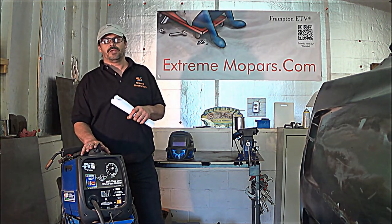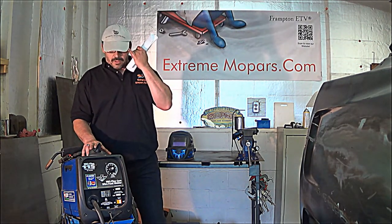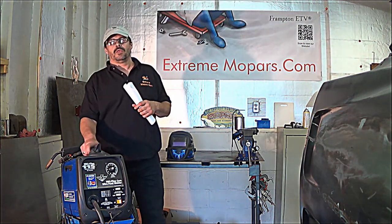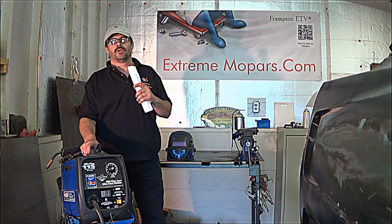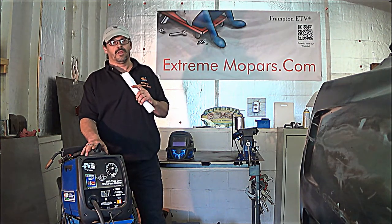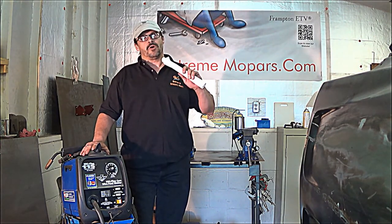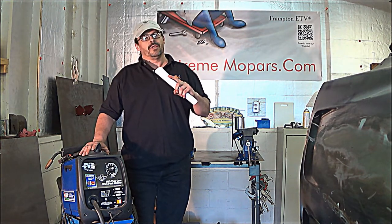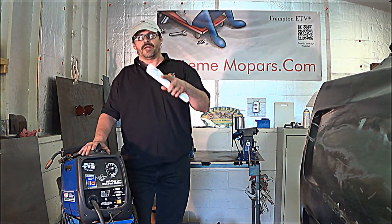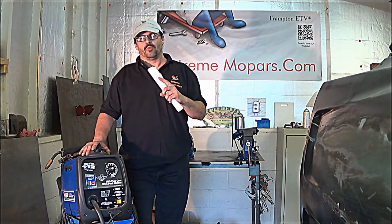This video tonight is on MIG welding and we're going to be welding steel. So if you've ever wanted to try MIG welding and you know nothing about it, well that's fixing to change because I'm going to show you everything I know about MIG welding. You can see the 1968 Dodge Charger here to the right. I used it to weld in all the floor pans, I've made some patch panels for the wheelhouse, and I'm using it to put the quarters on.